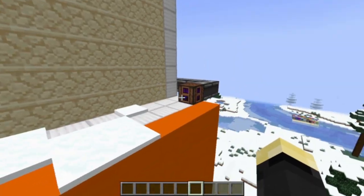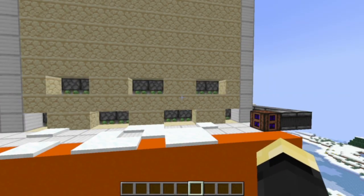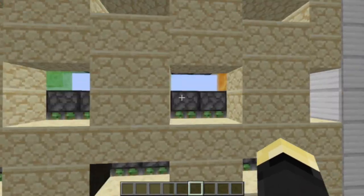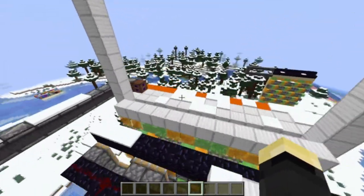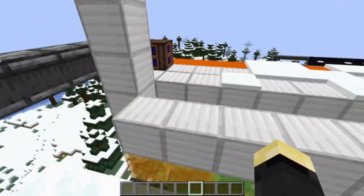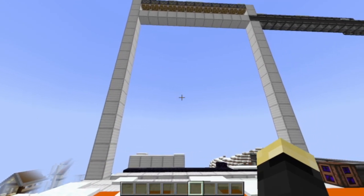This is the biggest door I ever made. It's 12x15, I believe, and it's quite a bit laggy and also extremely impractical. For one, its back isn't exactly pretty, so when it's closed, you can only really use one side of it. Also, it leaves this gap here that is impossible to get rid of — you're just going to have to deal with this every time you go in and out. And also, who needs a door this big? That's the main thing about it.